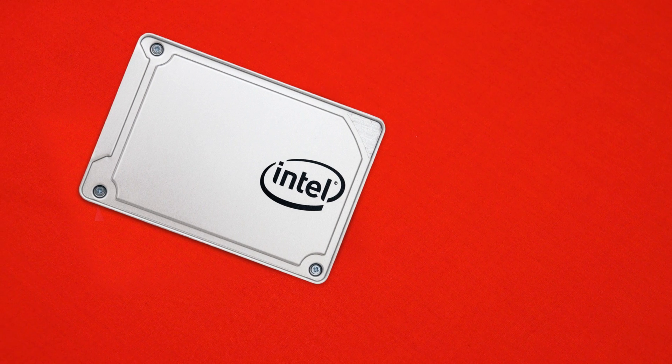Hi, what's up guys? CPModdy here and welcome back to another mini review of the Intel 545 SSD. Just like our mini reviews, these are short, sharp and to the point, but a little bit longer like our regular reviews. So with that being said, let's jump into it and take a look at this new SSD from Intel.